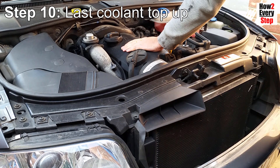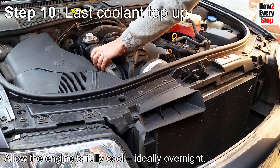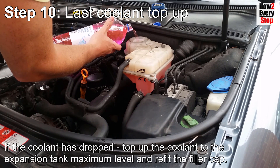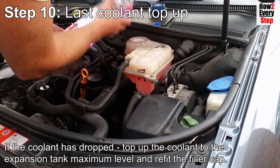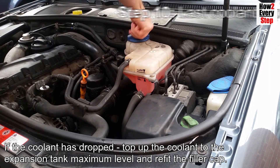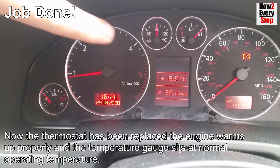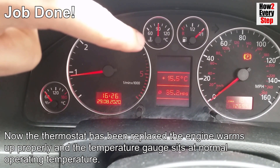Step ten: final coolant top up. Allow the engine to cool, ideally overnight. Undo the filler cap - if the coolant level has dropped, top up the coolant to the expansion tank maximum level and then refit the filler cap. Now the thermostat has been replaced, the engine warms up properly and the temperature gauge sits at normal operating temperature.